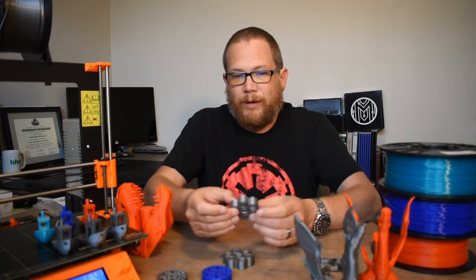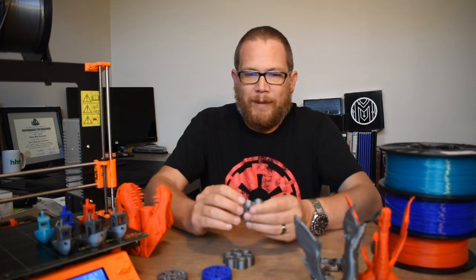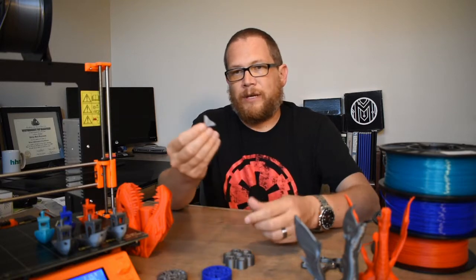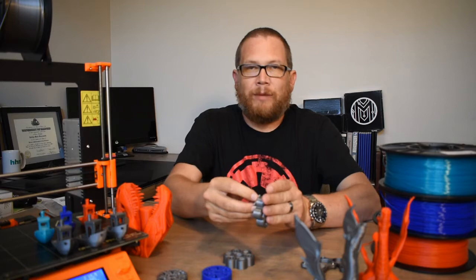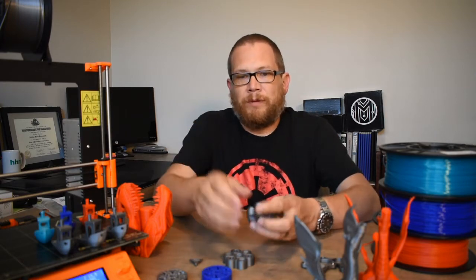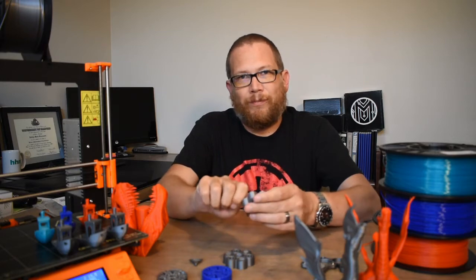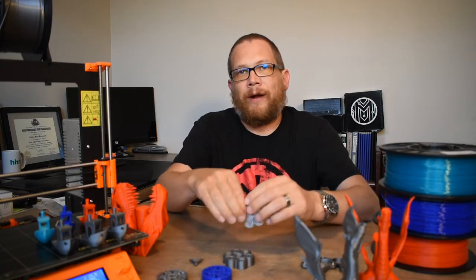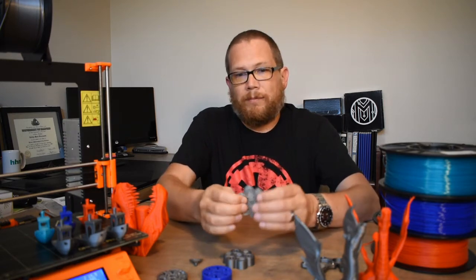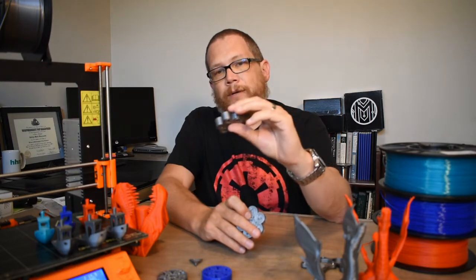The 0.3mm turned without doing anything, and the 0.2mm turned as well — I was pretty happy about that. I might have had to use the little key that Angus at Makers Muse made for this test; you put the key in and break them loose if they're stuck. The 0.15mm between walls I did get to turn, but I had to use pliers — the key alone wasn't enough. I wouldn't design anything this tight in practice, but it does turn.